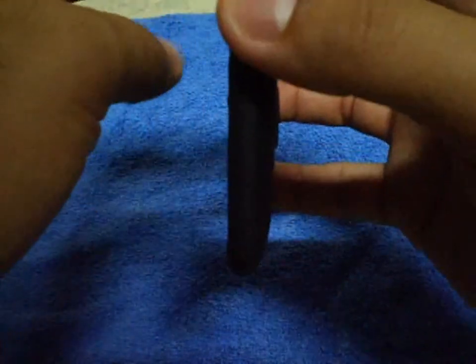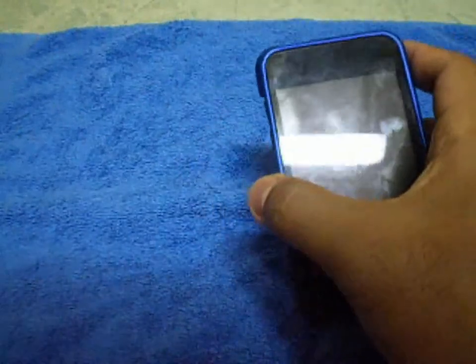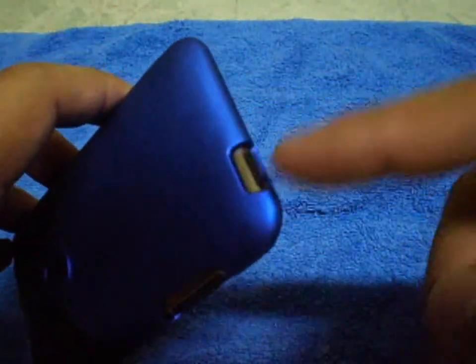I like this case because of how it looks and how it protects the iPod. When you drop it, it's not going to hit the screen because there's a little bit of thickness on the sides that protects it. It also doesn't get in the way of the dock, charging port, headphones, volume, or the control board — it doesn't block anything.